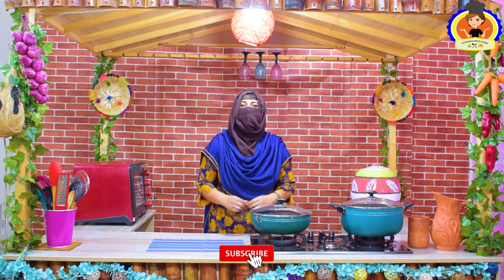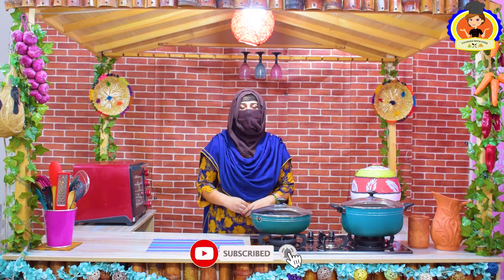Today we are going to make a very delicious fish namkin dumbakadai. You will be sure to try this recipe and tell me how you like it. If you like this recipe, please like my channel and subscribe, and press the notification bell. Let's start the recipe.